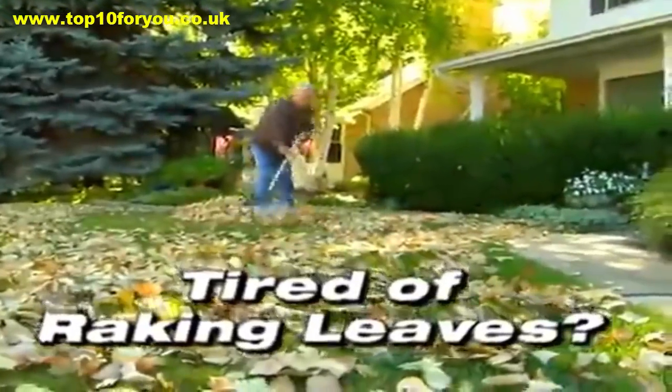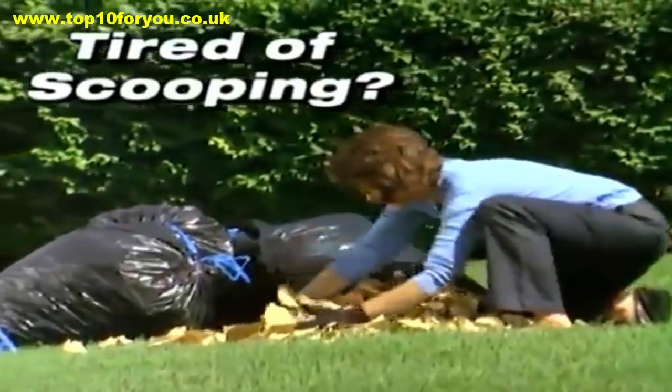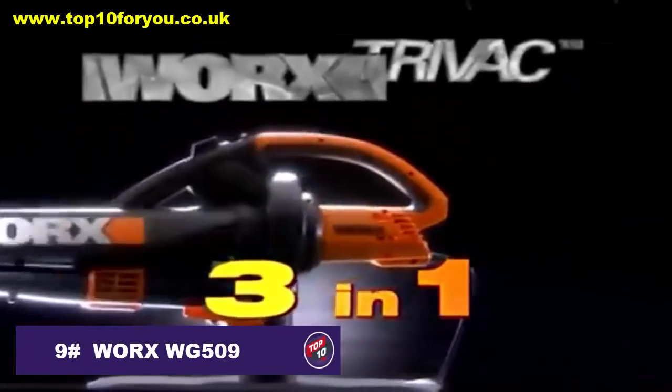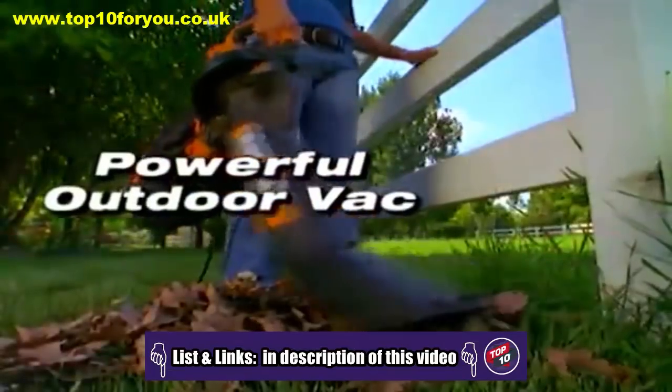Tired of raking leaves? Tired of sweeping walkways? Tired of scooping leaves into trash bags by hand? Introducing the 3-in-1 Works Tri-Vac. The Works Tri-Vac is a superior blower, a powerful outdoor vac, and a heavy-duty mulcher all in one tool.